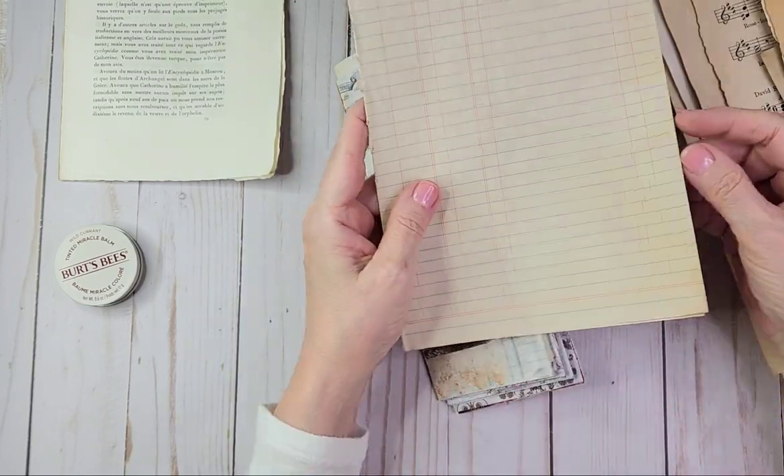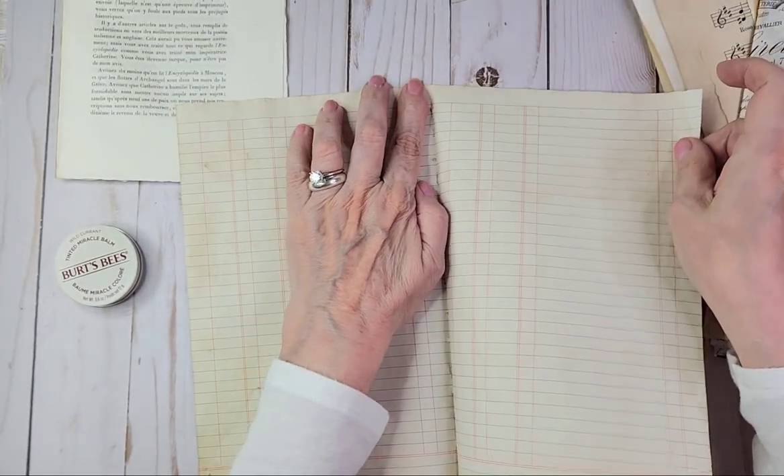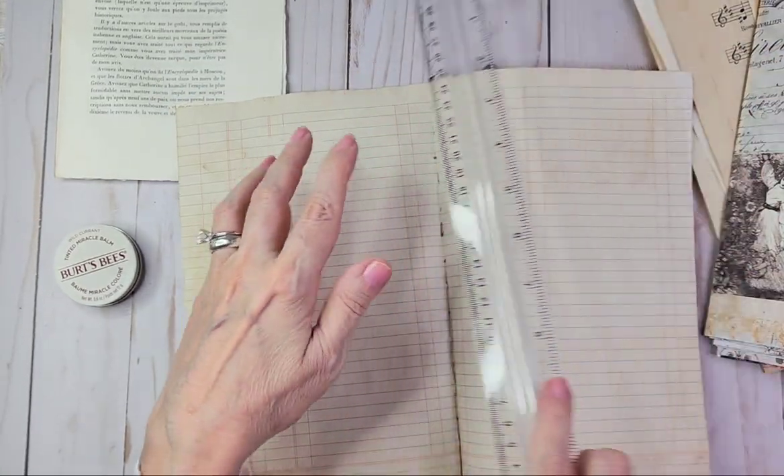I really like the stained paper that she sent me. I don't think that'll rip easily.